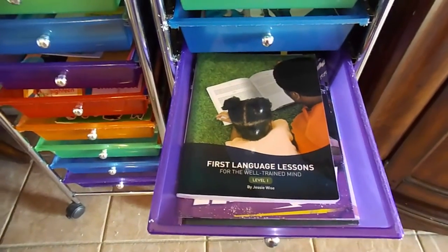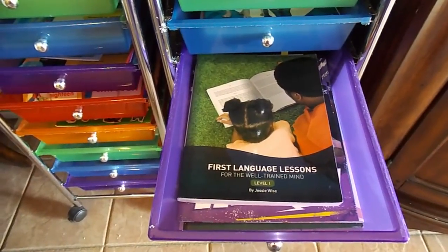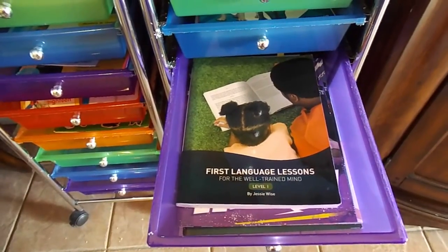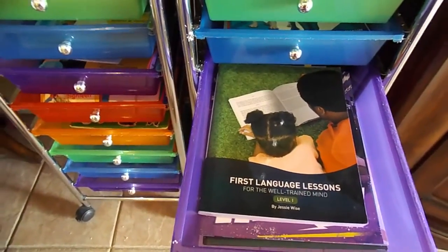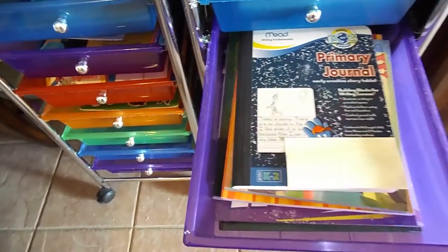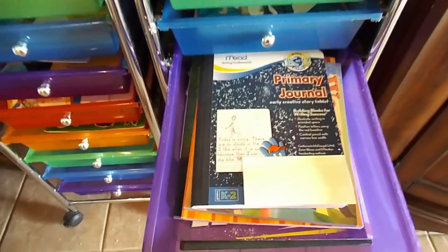We also do Grammar Minutes and some other writing assignments that I give her in different unit studies, and all of that is in our binder for the month — that's in a separate video if you'd like to see it. These are just the workbooks and physical books that we use daily.